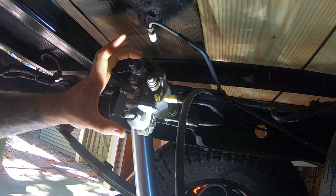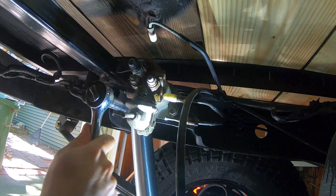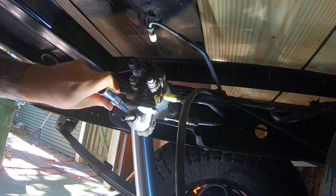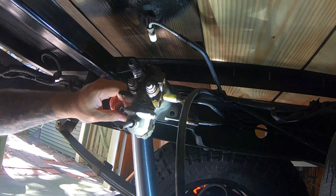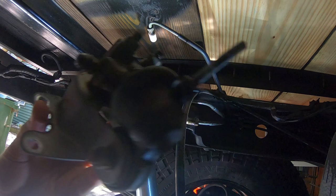That is the return line, which we will not be keeping. Next we're going to go ahead and remove the entire valve itself. That was easy — gotta love Toyota's 20 years; these haven't been removed and they come right off. Valve is removed.